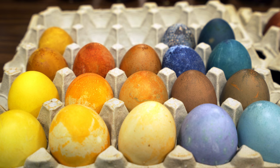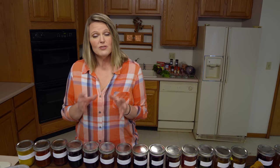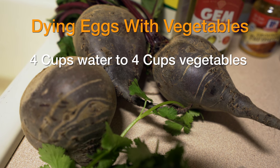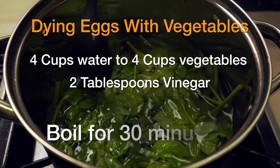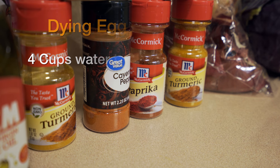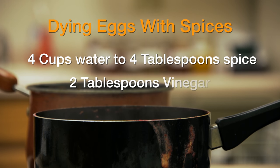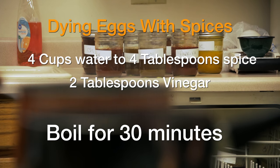We used vegetables and spices. For vegetables, we used four cups of water to four cups of vegetable, then added two tablespoons of vinegar, and let that boil for 30 minutes. When we strained that off, that's what gave us our dyes. For spices, we used four cups of water to four tablespoons of spice, and again added two tablespoons of vinegar for our spice dye.